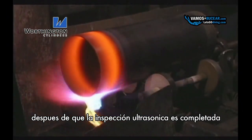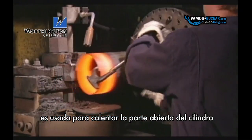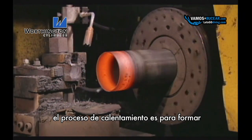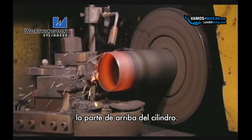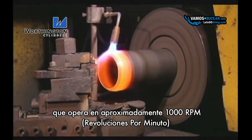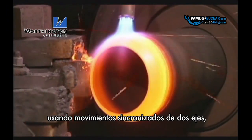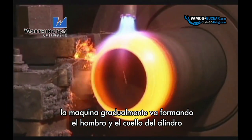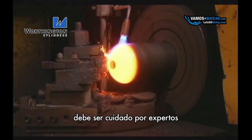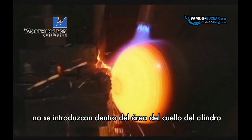After ultrasonic inspection is completed, an oxygen fuel gas torch is used to heat the open end of the cylinder shell to approximately 1600 degrees Fahrenheit. The hot spinning process is used to form the upper portion of the cylinder. It is placed into a spinning lathe that operates at about 1000 RPM and is programmed using CNC technology. Using synchronous movements of two axes, the machine gradually forms the shoulder and neck areas of the cylinder. The hot spinning process must be carried out with care and expertise so that folds or other defects are not introduced into the neck area of the cylinder.